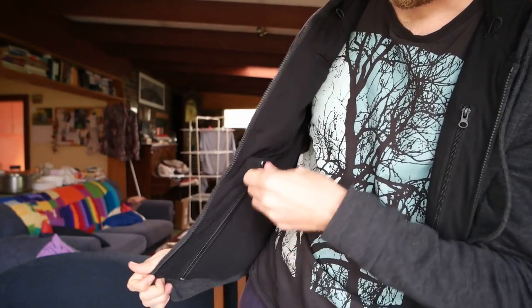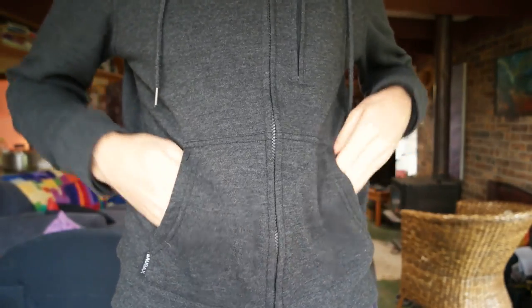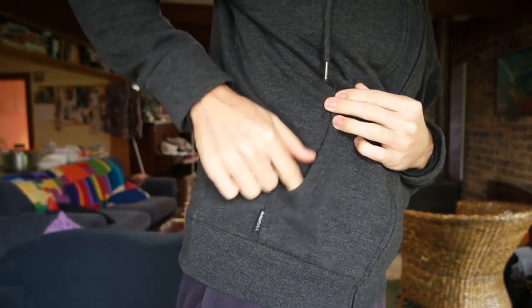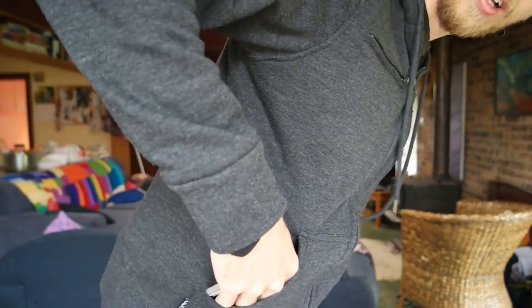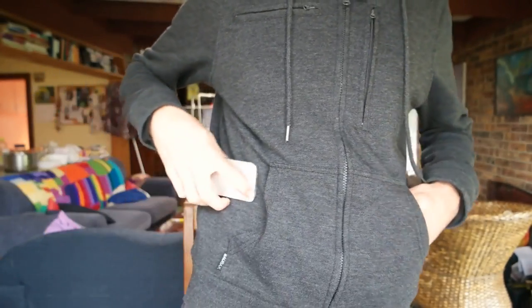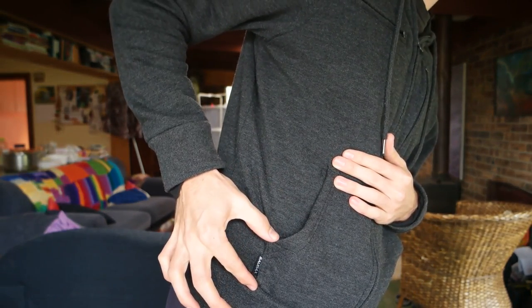There are also two side hand pockets. These hand pockets are good except they are a little bit short — quite shallow from top to bottom. I've got a small phone and it fits in, but if you're leaning over it can hang out. I've had a phone with a case on it fall out because the pocket just doesn't go high enough. The front pockets could be a little bit better depth-wise.